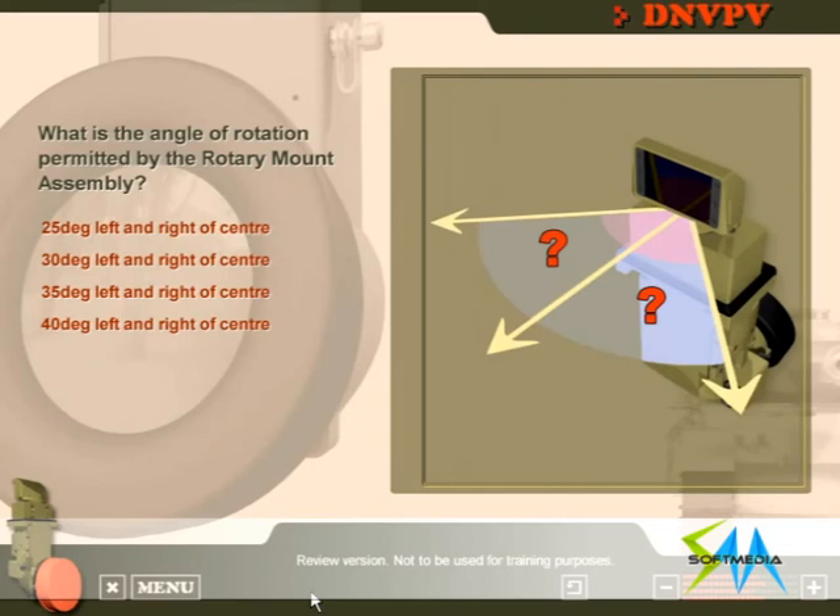What is the angle of rotation permitted by the rotary mount assembly? That's right. The rotary mount assembly permits the DNV PV to be rotated 35 degrees left and right of centre.